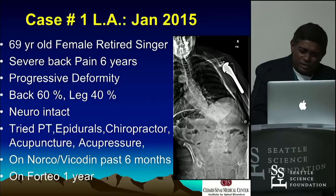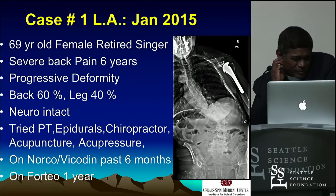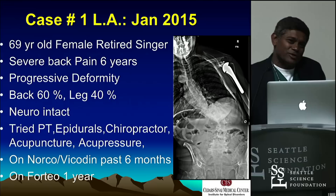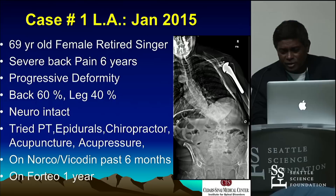Let's start with this patient: a very classic female, retired singer, severe back pain for six years, progressive deformity, severe back pain and leg pain, intact neuro, tried everything. For me, a red line on a good patient is when they start taking narcotics. They've gone fine for three, four, five years, but now they're just managing narcotics. That to me is a red line — you've got to start talking. I think they're better off getting surgery than being on narcotics forever. For a year we thought it was neuromuscular, got it checked out — it's not neuromuscular. This is clearly a collapsing degenerative deformity.